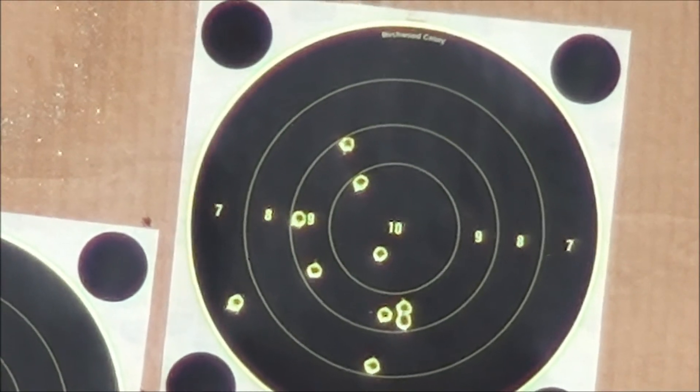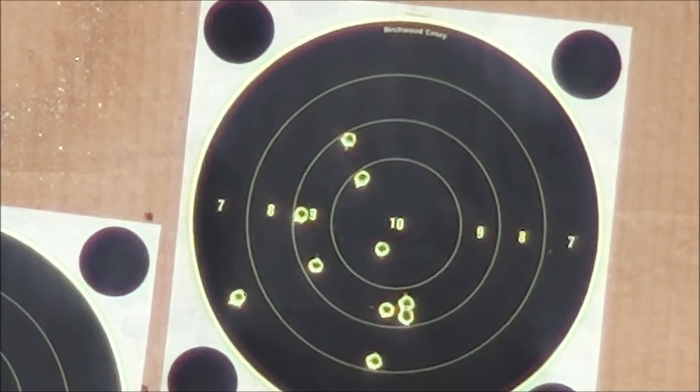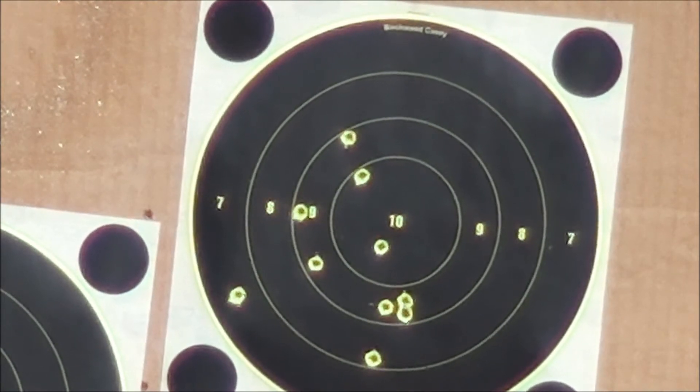All right, let's shoot the rest of this magazine. 15 more left. See if you can hear it over this jet coming my way. Here we go.